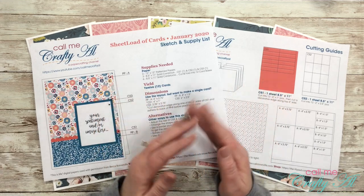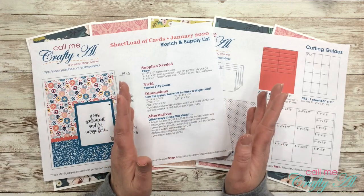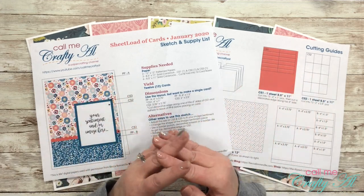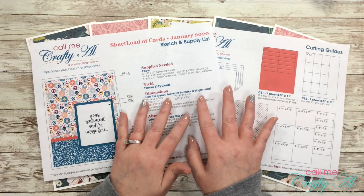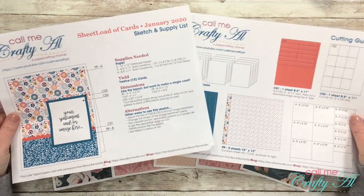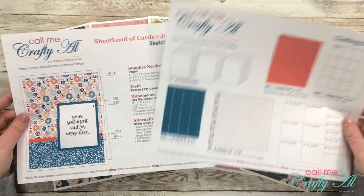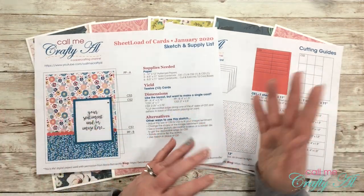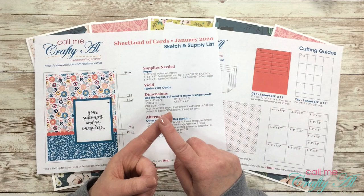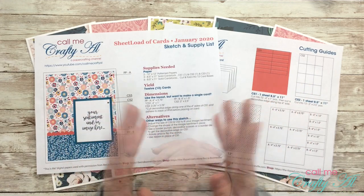Before I get into the details, I want to mention upfront: even if this doesn't sound like something you're interested in, if you know someone who might be, I'd love it if you'd share this video with them. For those coming here because someone told you it might be a good fit — let me tell you a little about Sheet Load of Cards. Each month I put out a free printable two-page file: the first page has a sketch and supply list, the second has cutting guidelines. This creates usually 8 to 12 cards a month quickly and easily with minimal supplies — great for building your card stash, making gifts, or donating.